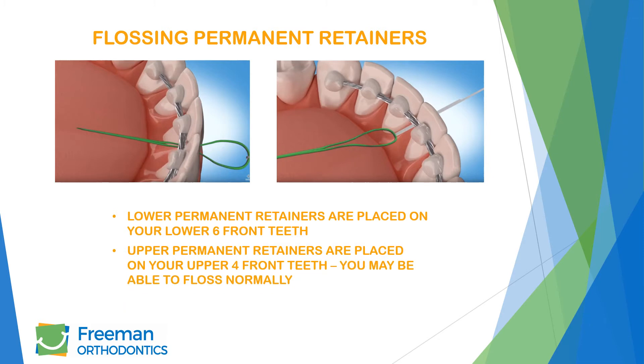Your permanent retainer on top is placed close to your gums due to your bite. In this case, you may be able to floss normally. It's important to brush around your retainers as food can build up as well.